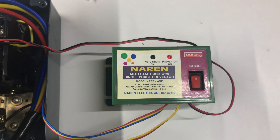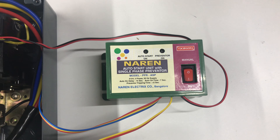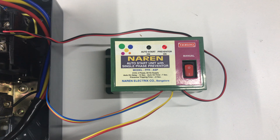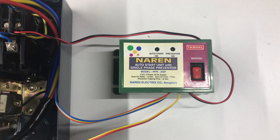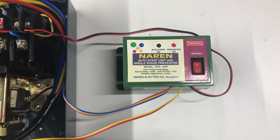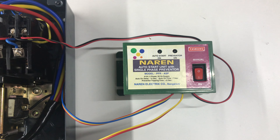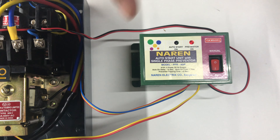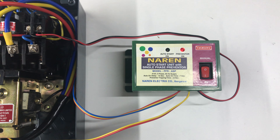This is pretty much the operation of Narain PFRASP. It has an auto start unit to power on the device as soon as the power supply is back, and a single-phase voltage sensing preventer to turn off the motor just in case one of the lines is lost. I hope the video was clear. Any queries, you can reach us at 9972243774. You can also browse our website for other products and shop this product at www.narenelectrics.in. Thanks for watching this video.